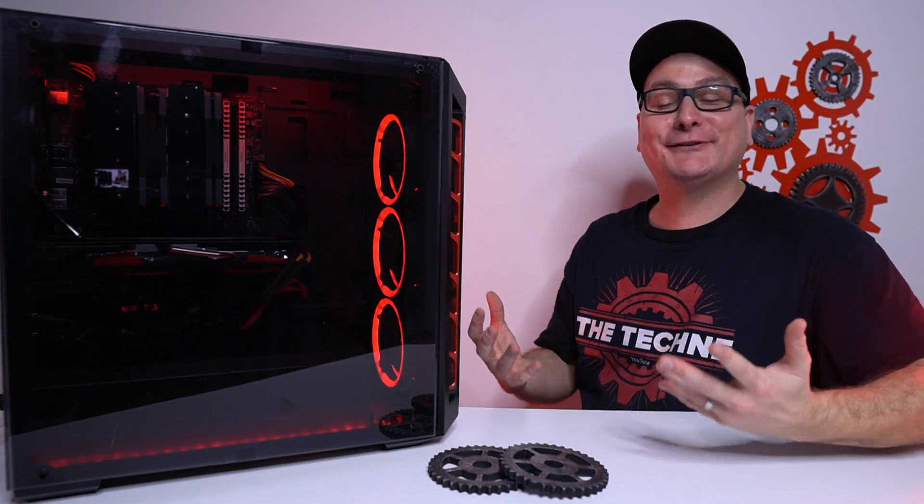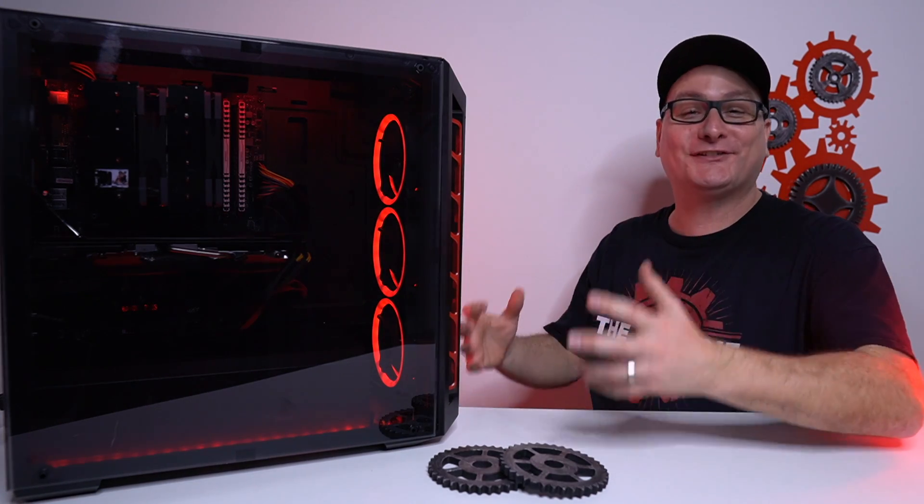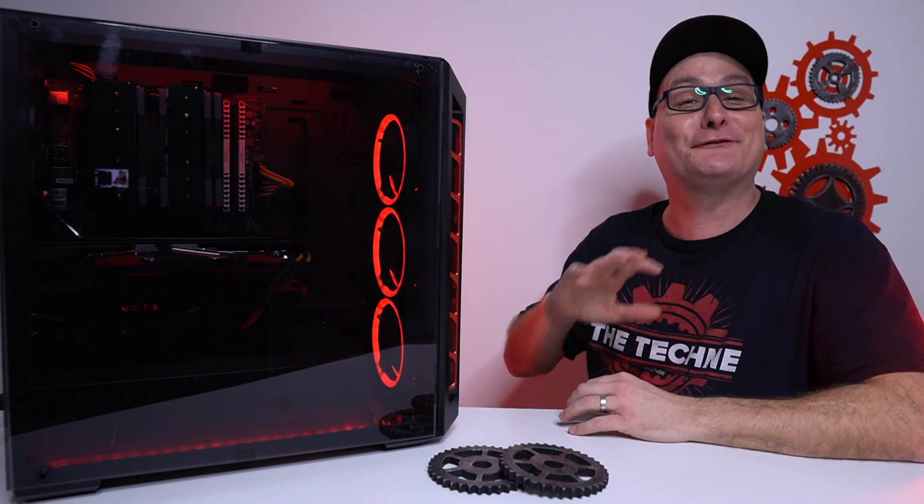So finally done with the build here. What do you think of it? Me personally, I think it looks absolutely gorgeous. At $650, aesthetically at least, it looks absolutely phenomenal.